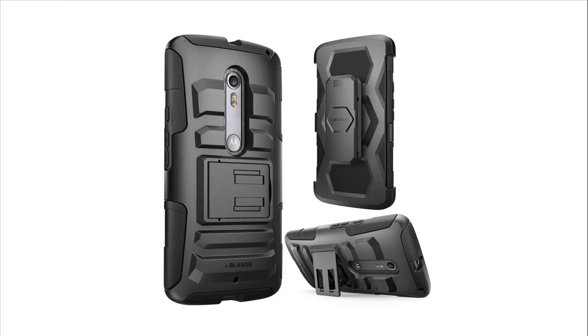Slip your Moto X Play into this signature custom-fit dual-layer kickstand case with a belt clip holster by iBlason, and experience the peace of mind of knowing your investment is well protected.